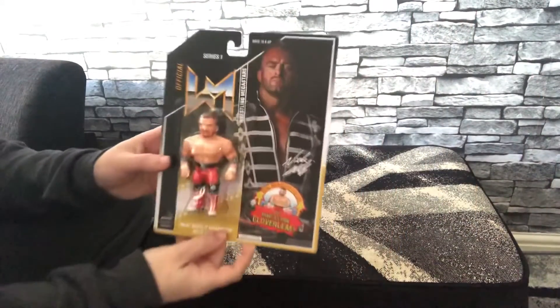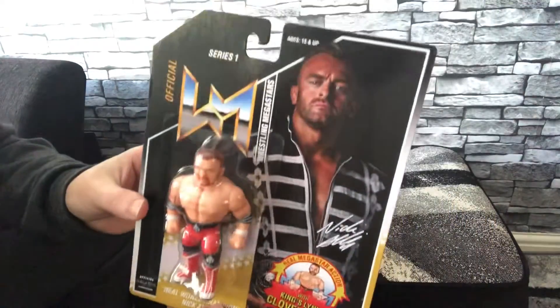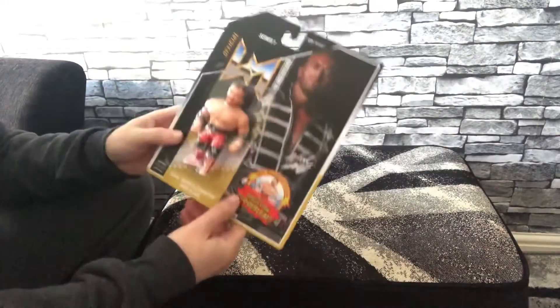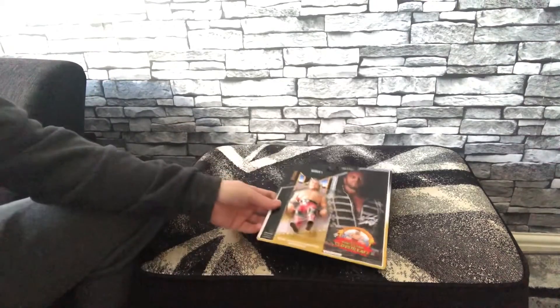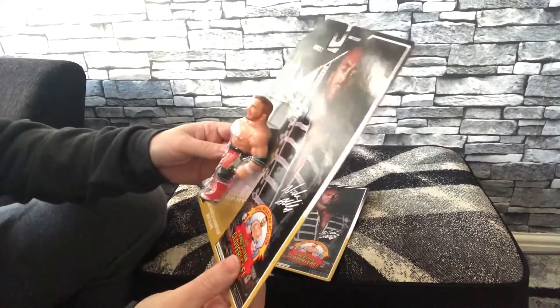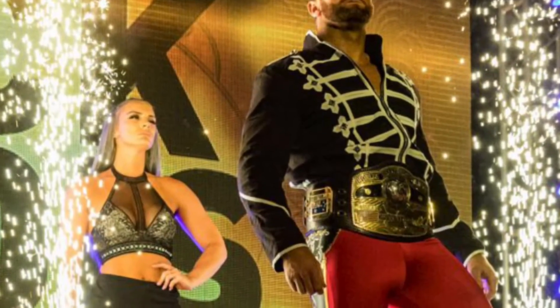We've been sent over from Chella Toys the Nick Aldis retro figure. This thing looks just like the Hasbros back in the day. The box art, everything about it is pretty cool. If we just look at these pictures of Nick Aldis making his way to the ring, this is what the gear is based on for the retro figure.